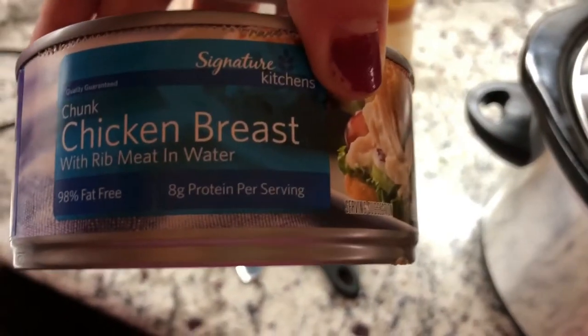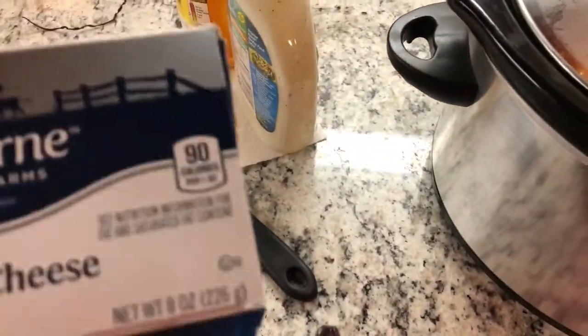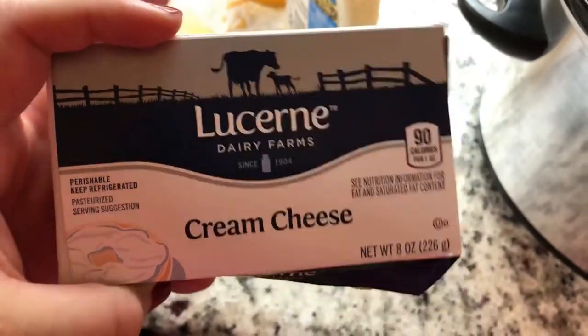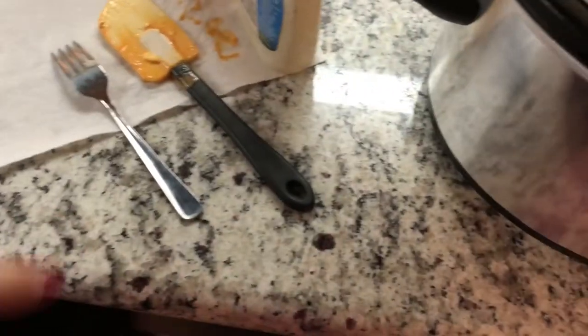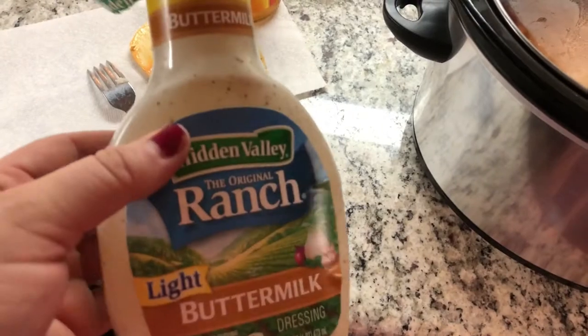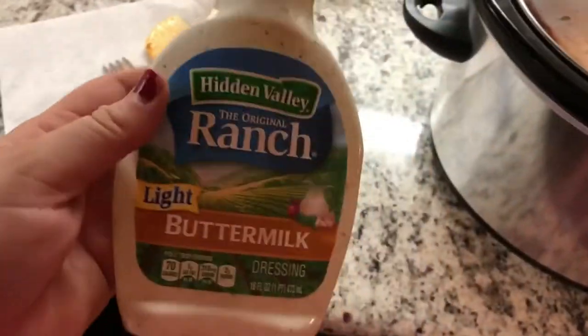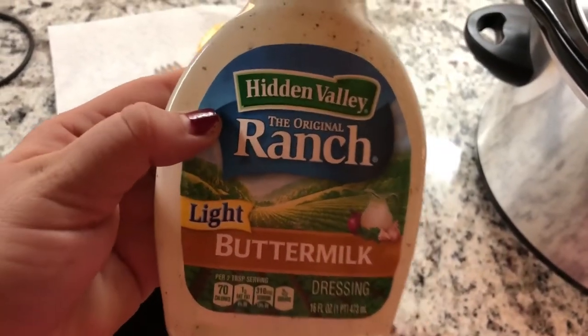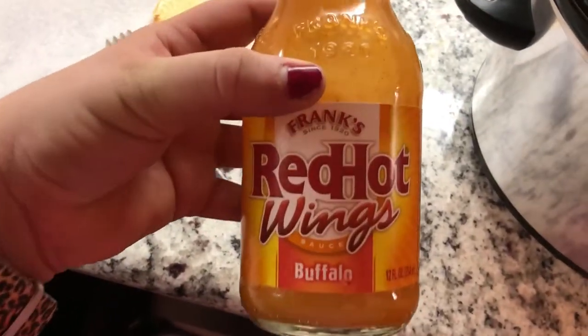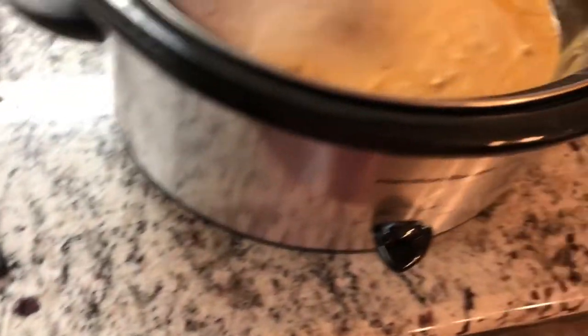We used two containers of this canned chicken breast — I'd never even heard of it before. He used three of those. Then he used three blocks of cream cheese — we just went to Albertson's and got whatever they had. And then we got this buttermilk ranch. I don't ever eat this, but seeing as it's going to be mixed in with something else, it's okay. I hate Hidden Valley pre-made, but we got the light buttermilk — you know, trying to be somewhat healthy. Ha! And then we got a container of Frank's Red Hot Wing Sauce, the smaller one, and the whole bottle went in. You put it all in on high.